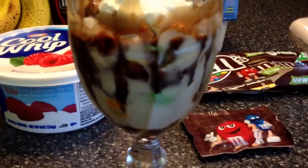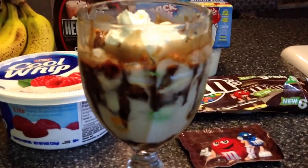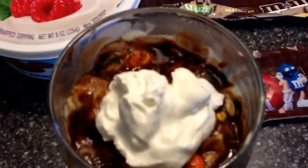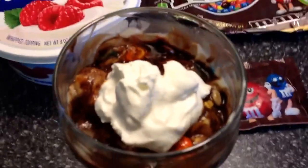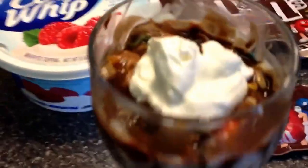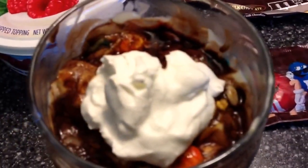Basically you come up with this delicious — I call it a sundae. I know it's not ice cream, but then you just put a dollop of whipped cream. Then I threw this in the freezer, and this is how it comes out.